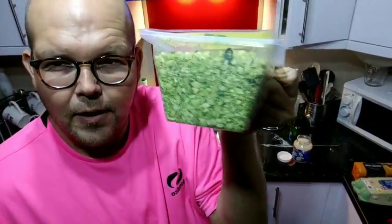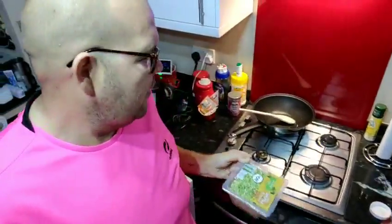All I would say is you definitely need to use it up straight away. When these things hang around, you are going to lose the nutritional benefit. So today I'm just going to fry this off.